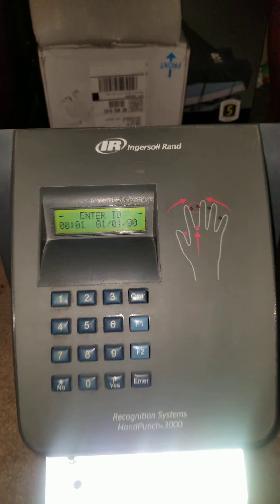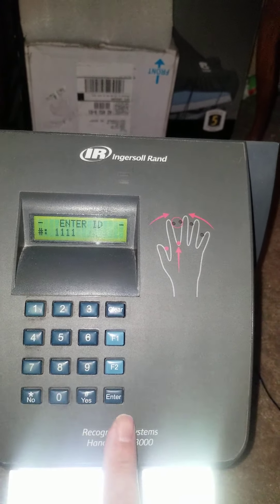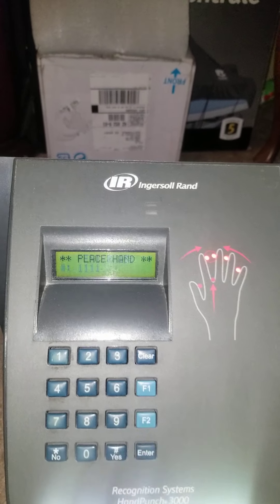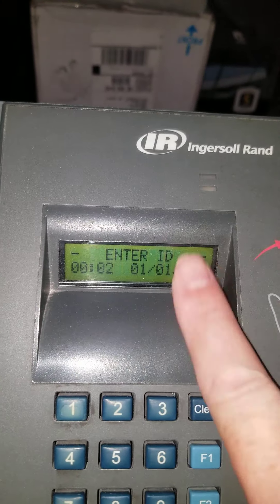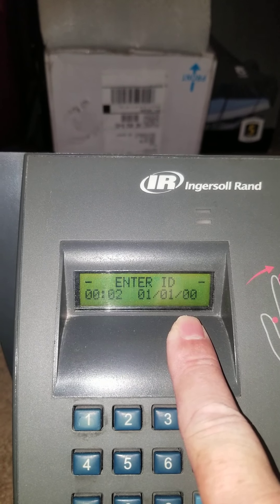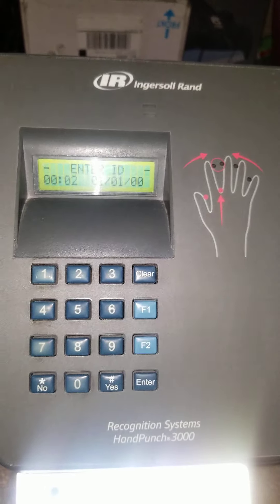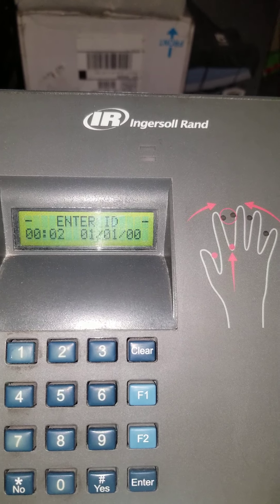Press Clear and that brings us back to the screen where employees are ready to clock in or out. As an employee, come up and press your number, press Enter, and it asks you to place your hand. You get a green light and down here it says 'Score.' The score indicates that the clock accepted the punch. The number presented — in this case a two — shows how well the hand matches the template on file. The lower the number the better, meaning it's a closer match.